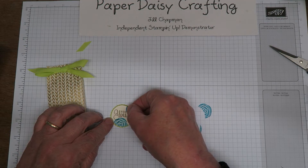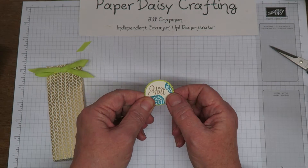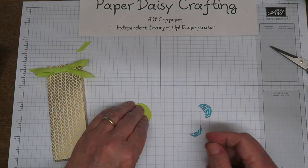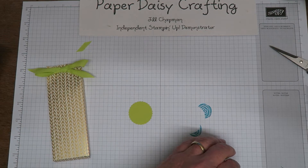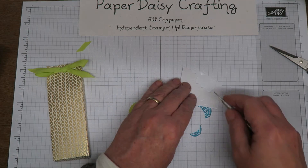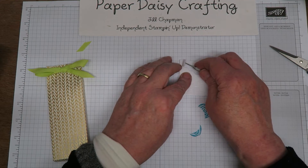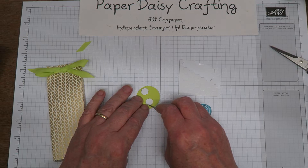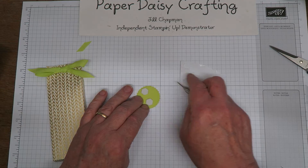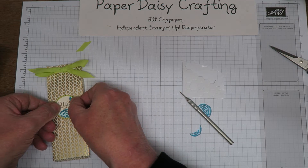Fix that on there. There's just a tiny bit of lemon lime twist showing through. Then I'm going to mount that on dimensionals — I've lost my pokey tool, here we go — just a couple of dimensionals, and pop that on there. And we're done!